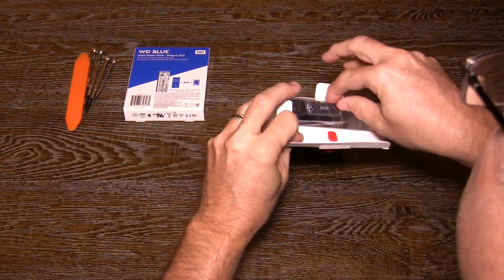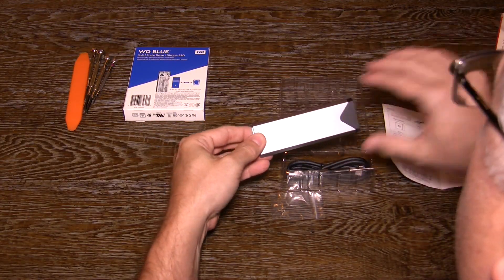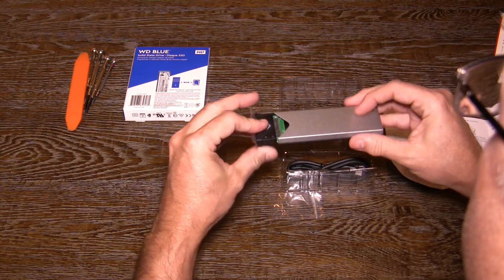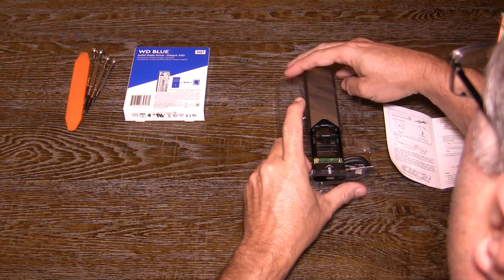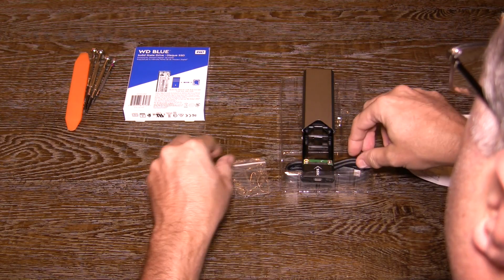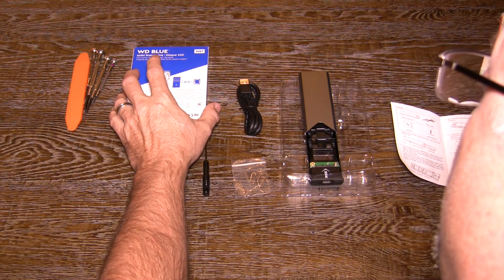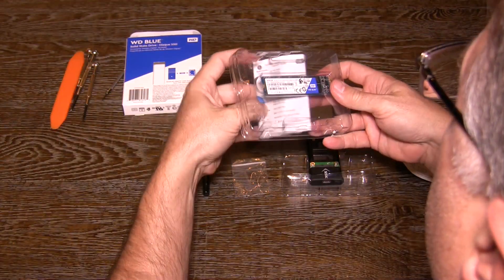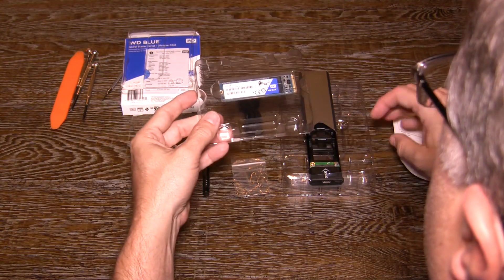Let's open up the boxes and see what's inside. This is the enclosure — you can see the exterior shell has an aluminum case and the inside is plastic. There is a bag with a couple of screws, a screwdriver for installing, and also a USB-C cable. Now let's see what's inside the SSD box. There is a plastic clamshell that holds the SSD, and pretty much that's it.